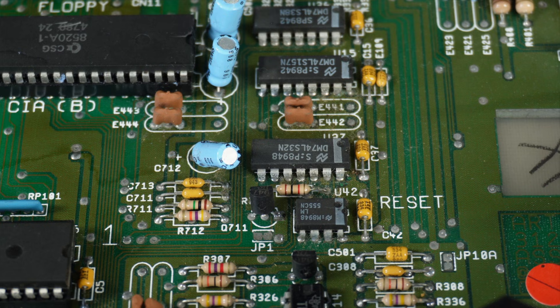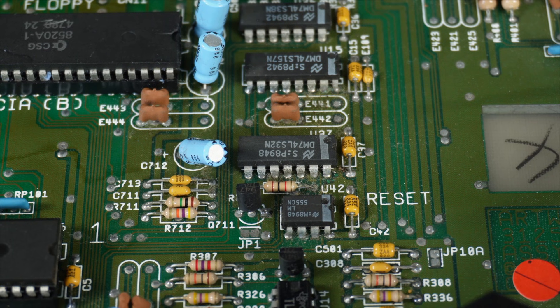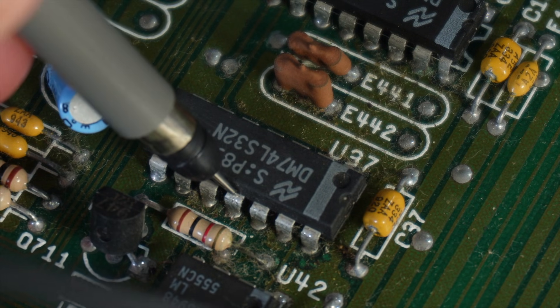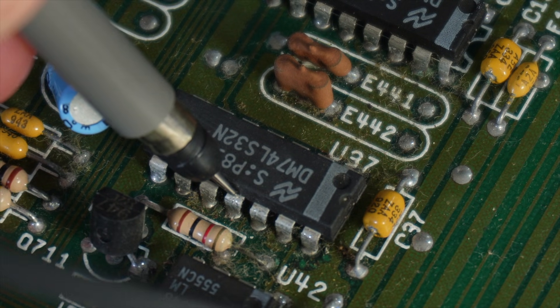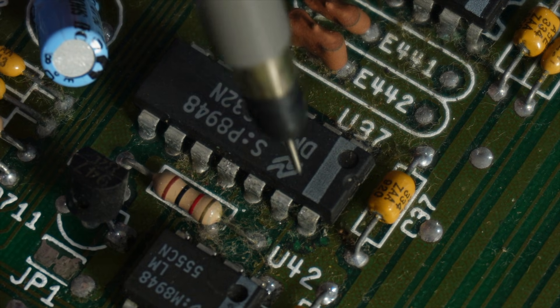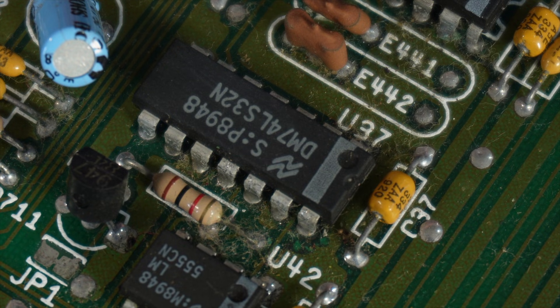To find where that 5-volt signal is generated, we venture over to U37 on the right-hand side of the board — a 74LS32N logic chip, essentially four OR gates in a single package. This should output our 5-volt signal on boot from pin 11, but if we measure the voltage you can see it's the same 3.92-volt signal we saw at the CIAs. Interestingly, the input voltage on pin 14 shows a clean 5 volts, so it's a failure within the chip itself preventing the correct output voltage.